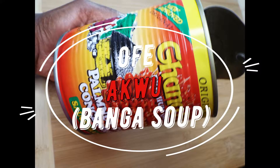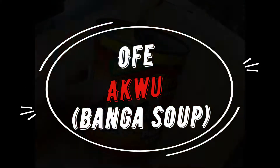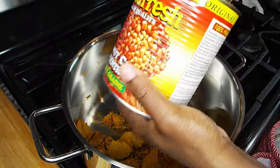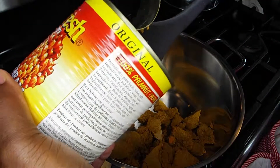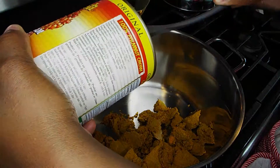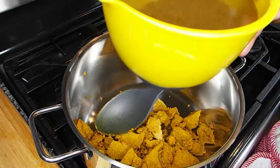Hello guys, welcome back to my channel! Today I am making Ofaku, or Banga soup, but I'm making it with a paste from a can. I just discovered these and it is even better than when I use my dry or Pankano fruits that I get from Nigeria.